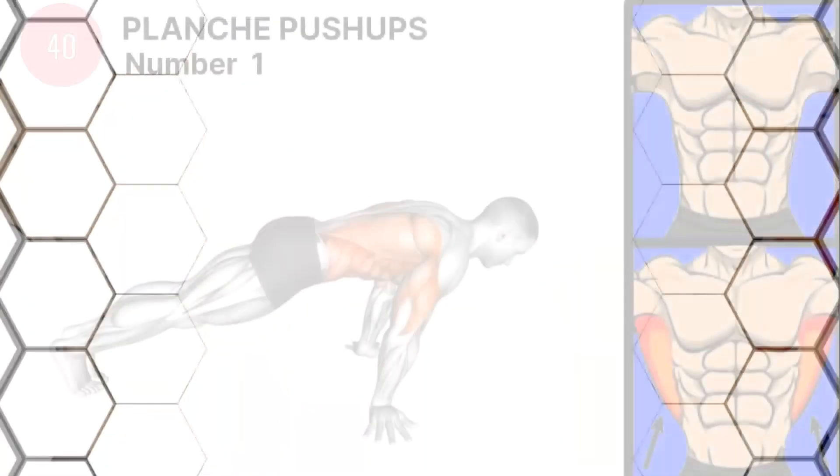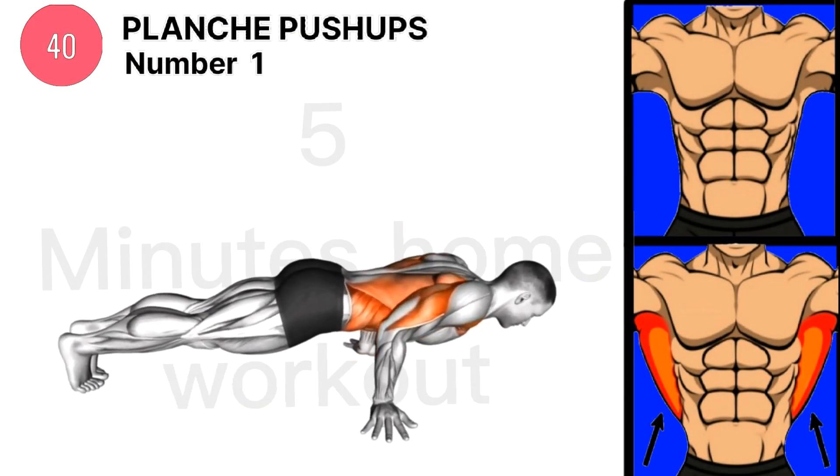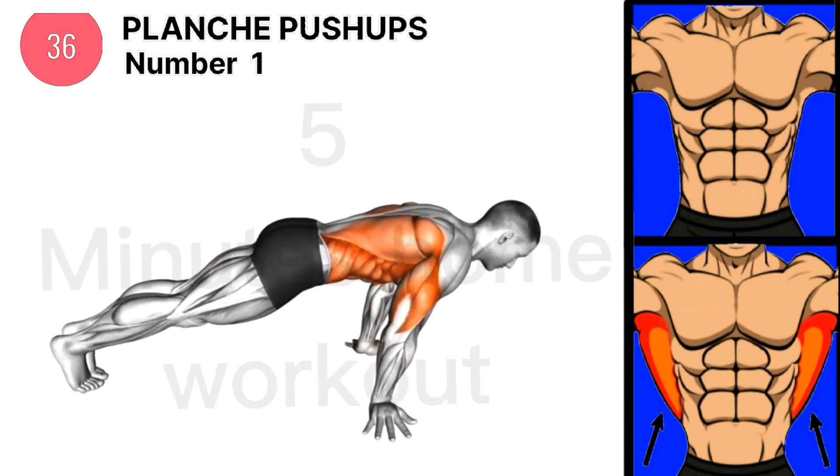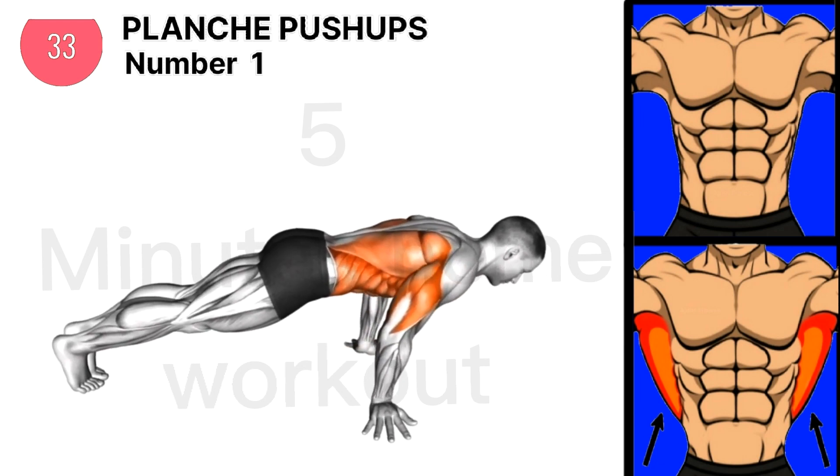Our first exercise is planche push-ups. Complete 50 or 100 planche push-ups a day to grow your back muscle faster. Make sure you look at how the hands are placed on the ground.